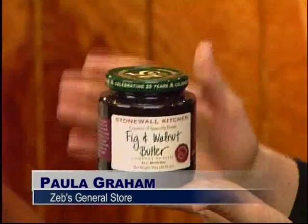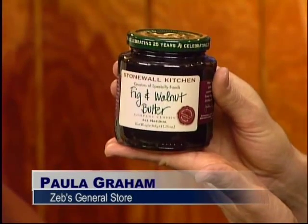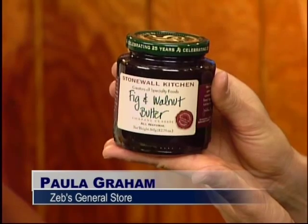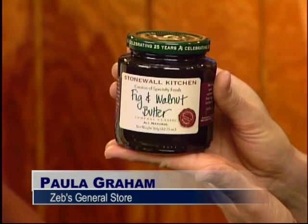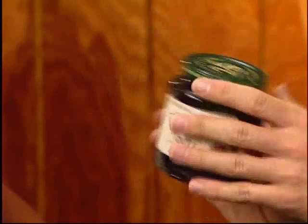How long would you cook that for? About 25 minutes. You're talking like the crescent roll dough. You put them out in a circle, put the brie in the middle, put the fig and walnut butter on top, spread it on, and then fold over the little crescents. It looks pretty. What a great thing to bring to a party, too.